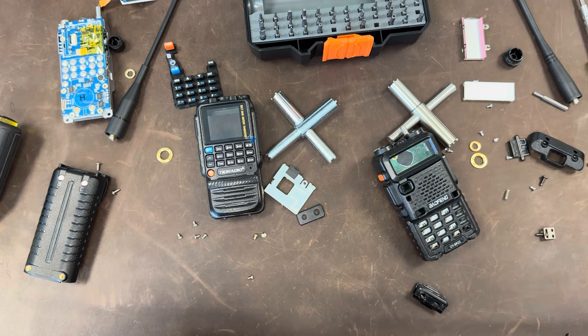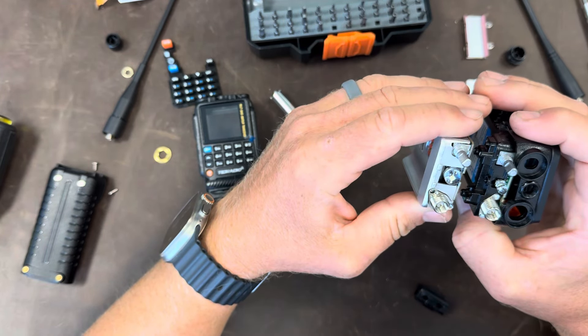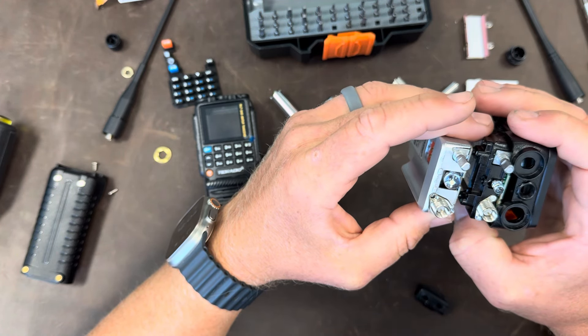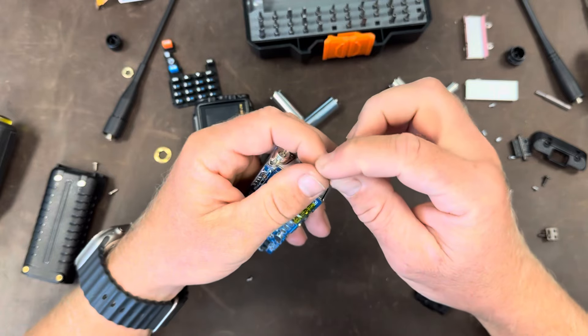If I had been thinking clearly, I probably would have done some oscilloscope testing on these two before taking them apart. I really don't have the time nor interest to put them back together today. My hypothesis is not coming true. I really am more impressed with the TID radio now that I've taken it apart than I expected to be. Between the two of them, I'm probably going to put this one back together and not the Baofeng, at least not yet.